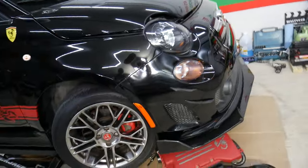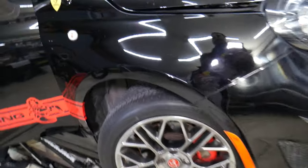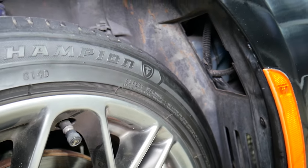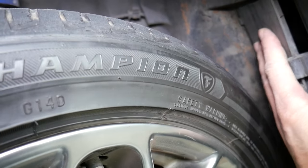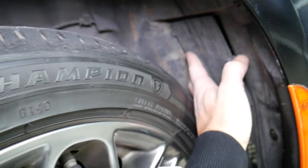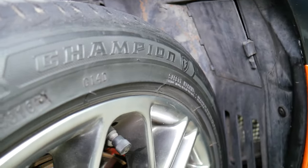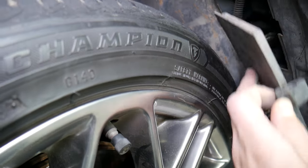So how do you replace the turn signal light bulb? Let's explain that now. We'll demonstrate on the front right side — the front left is the same. If you turn your tire to the left when you're working on the right side, you can see there's a hole there. Usually it will be covered by a cover right there.